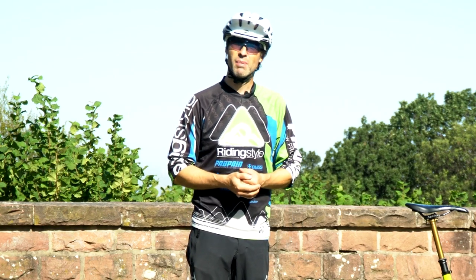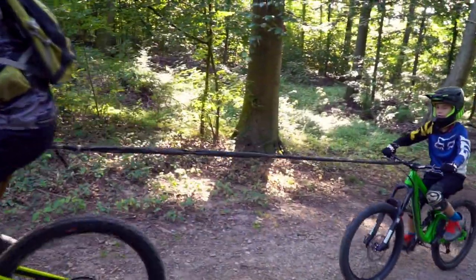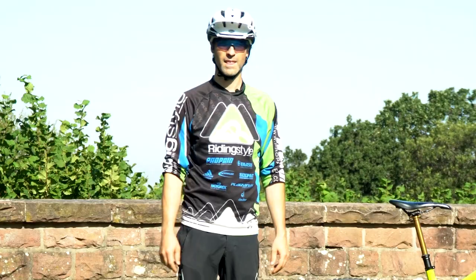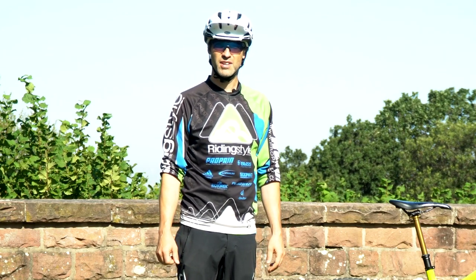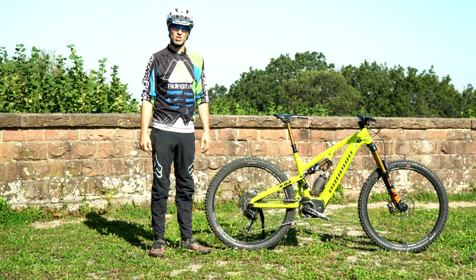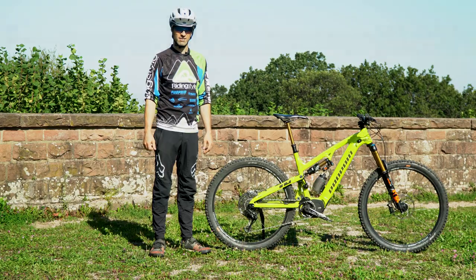Ob man am Ende reif für ein E-Bike ist, das muss man natürlich selber wissen. Für mich jedenfalls gibt es genug sinnvolle Einsatzmöglichkeiten für ein E-Mountainbike. Fakt ist auf jeden Fall, dass es mir bergauf wie bergab sehr viel Spaß gemacht hat. Fakt ist ebenfalls, dass man sich auf schnippische Bemerkungen und skeptische Blicke seiner analogen Bike-Kollegen gefasst machen sollte. Daher ist es besonders wichtig, auch als E-Mountainbiker auf den Trails besonders rücksichtsvoll und extrem freundlich zu sein.